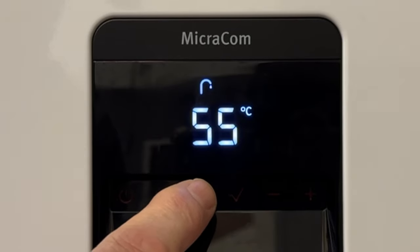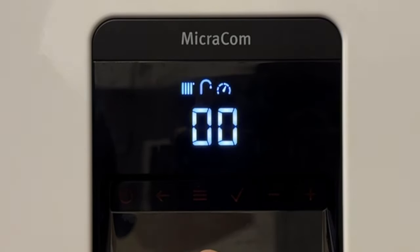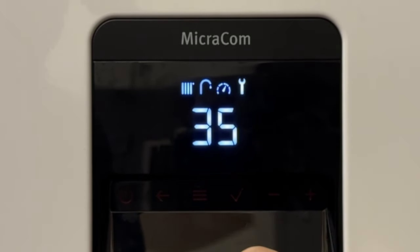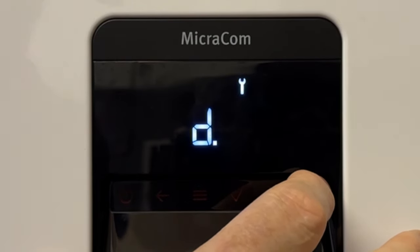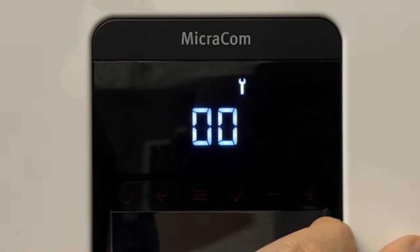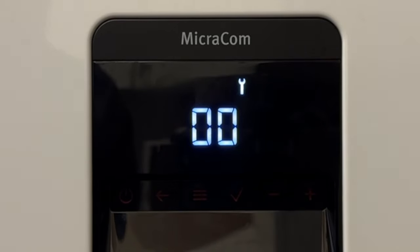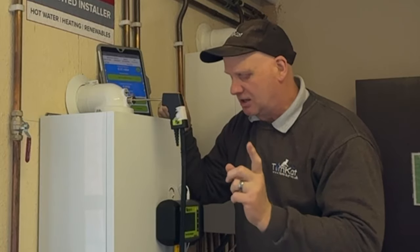First thing we need to do is press the three lines here, which will take us into the menu. Keep pressing it again till we get to the spanner. We now need to use the plus button to get into our secret code for engineers only. Press the tick to accept it. We're now in the diagnostic setting, but we want the P settings, so we press the plus button till it gets up to P and then press the tick again. Now we need to go to P01 and press the tick again. This now puts us into the service mode — it starts at zero, which is the lowest the boiler will go. So we're now in low fire.